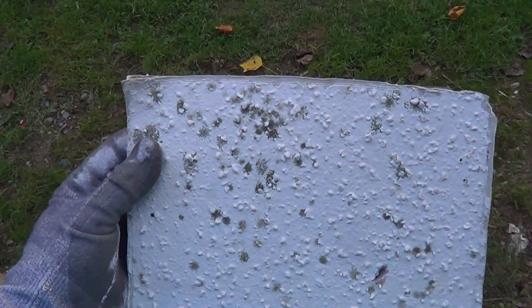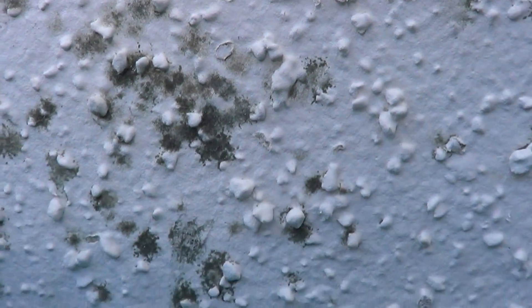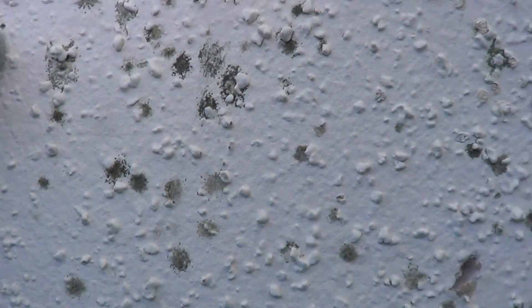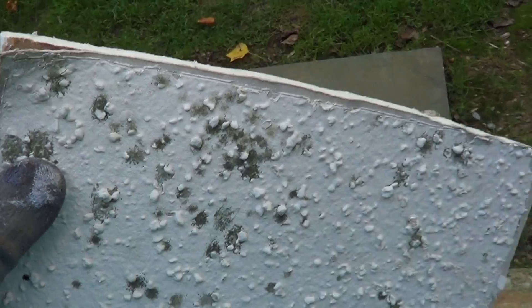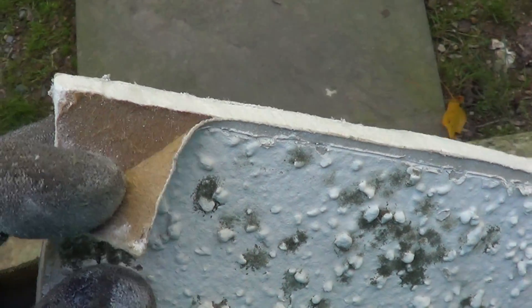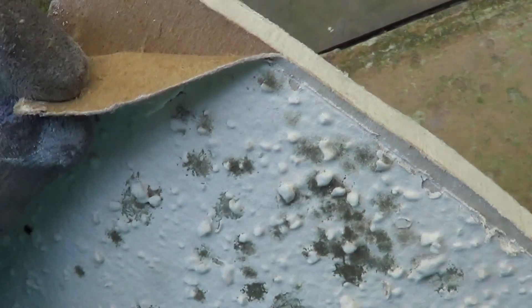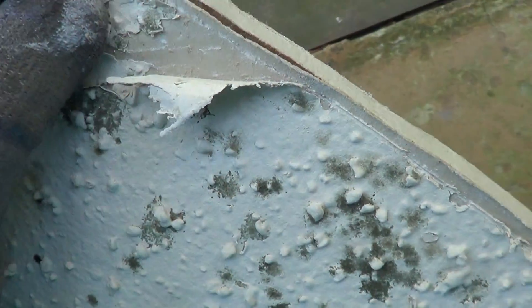I wanted to show this — it's out of a closet, and you can see it's mold on the sheetrock. I wanted to show that the mold is superficial; it's just from when the sheetrock gets wet. And here I'm peeling back, and you can see the mold doesn't go through.